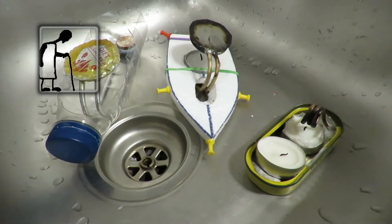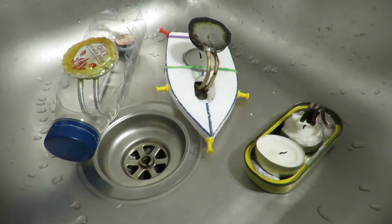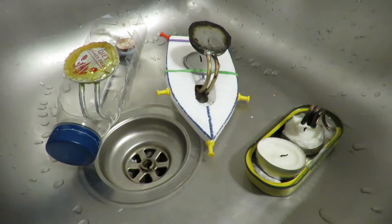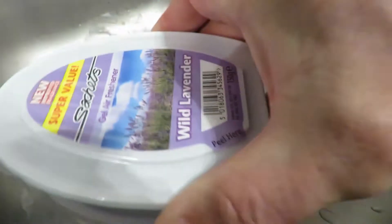Hi guys. You know I've been playing with pop-pop boats recently. Well, I was in the bargain store today — Home Bargains it's actually called — and I spotted these.